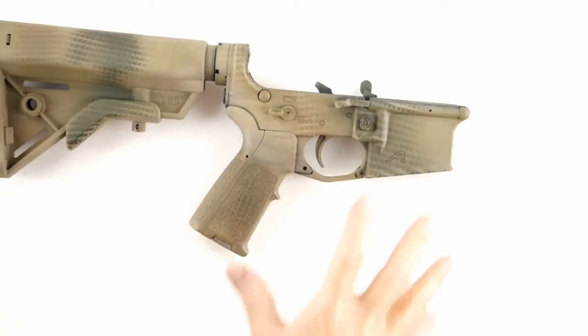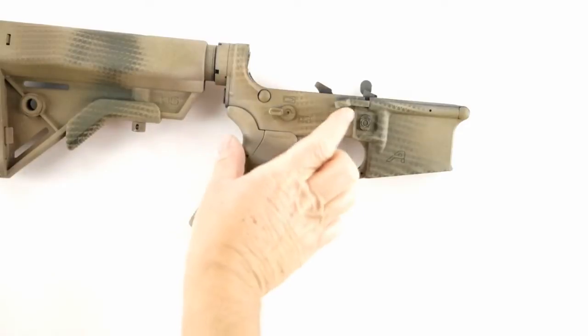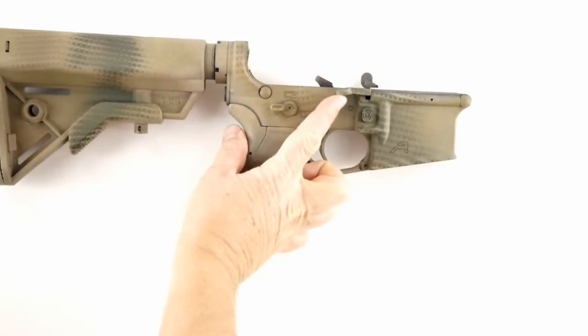Hello Shooters, today we're going to talk about the Aero Precision Lower Receiver and the PDQ bolt release that they've integrated into it.